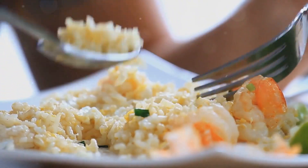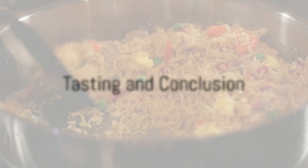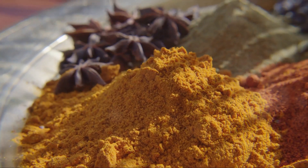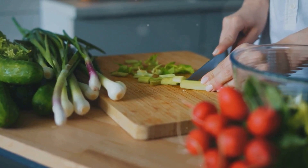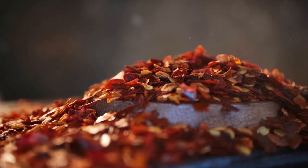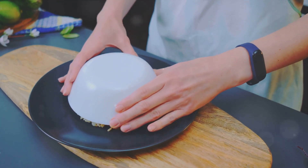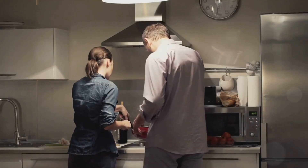Now that our dish is beautifully presented, it's time for the best part — the taste test. The symphony of flavors is simply divine. The fluffy rice is perfectly seasoned, bursting with the rich aroma of spices. The crunch of fresh vegetables pairs beautifully with the tender, succulent bites of chicken. The subtle heat from the chili flakes adds a delightful kick. Truly, this homemade fried rice is a testament to the magic of simple ingredients and good cooking.